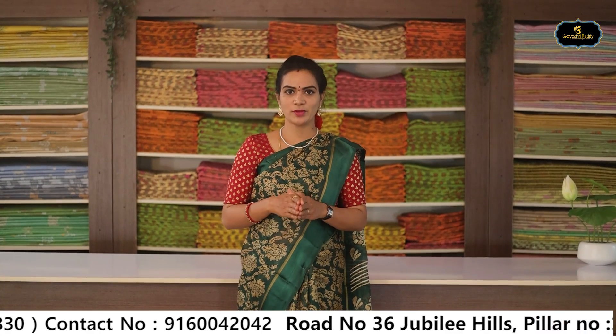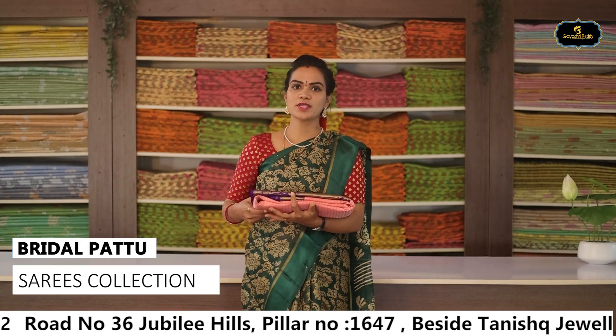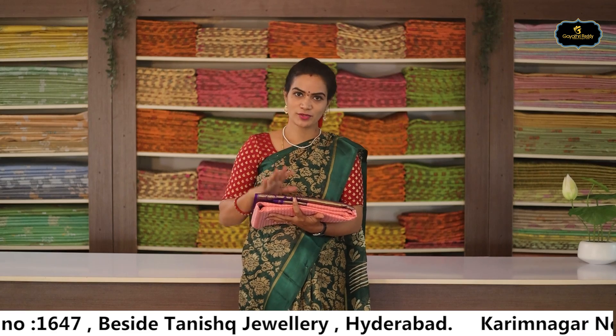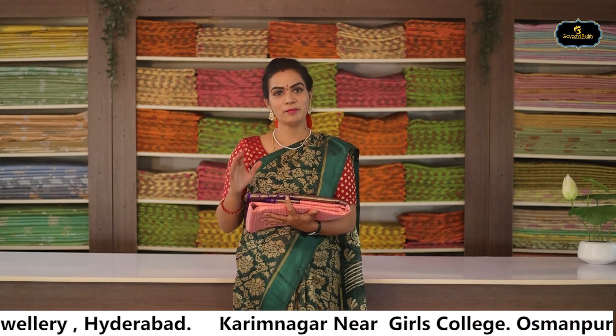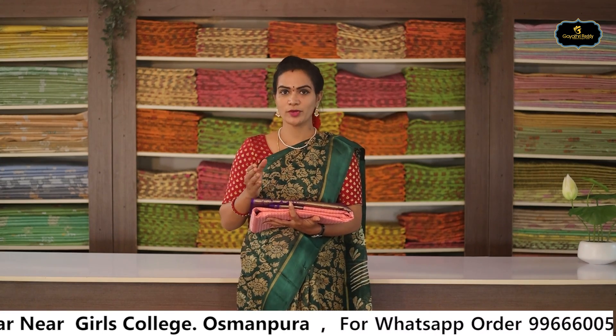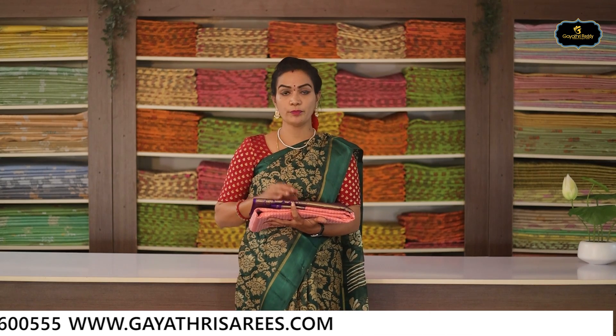Happy shopping in this episode of the first variety — Bridal Pattu Saris. We are starting the show for the first time at Gayatri Reddy Traditional Designer Studio. Bridal Pattu is special. These are Double Warp Saris, Without Gum Saris, Pure Handle. These saris also last 10 to 20 years.